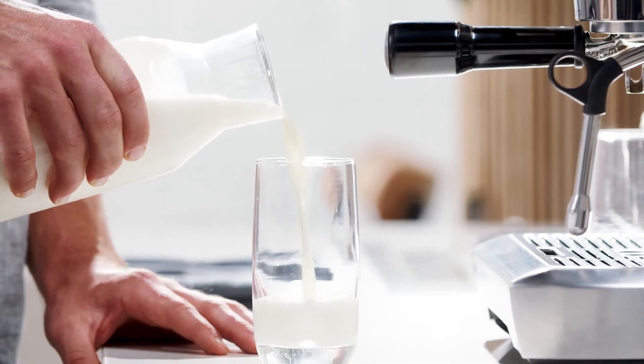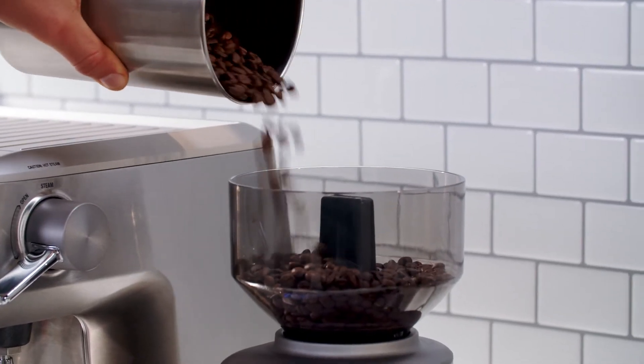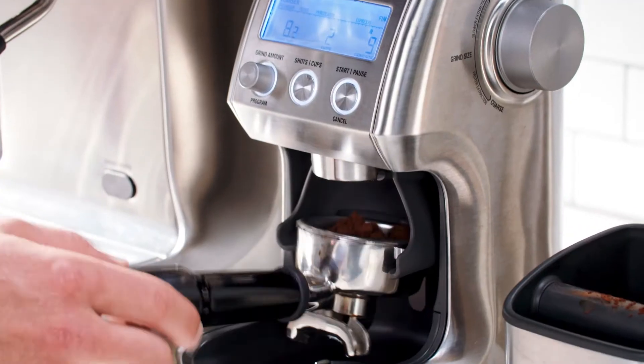Pour the milk into the glass and drop the ice cubes in. Next, pour freshly roasted beans into the hopper and grind between 18 to 22 grams into the portafilter. Feel free to use a scale if you want to be more precise.